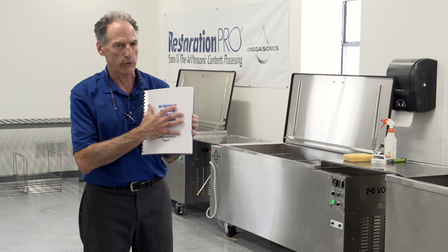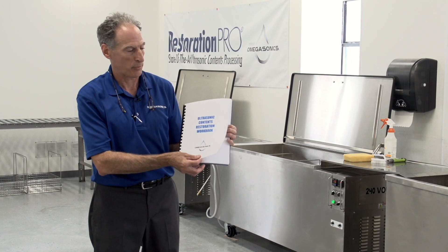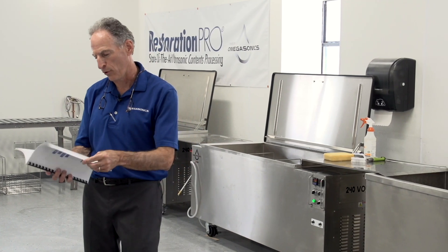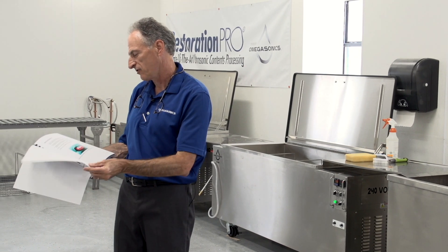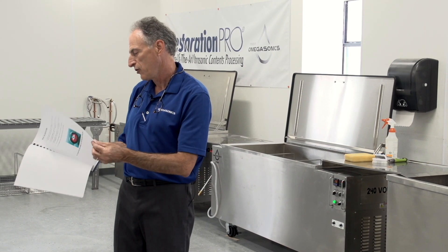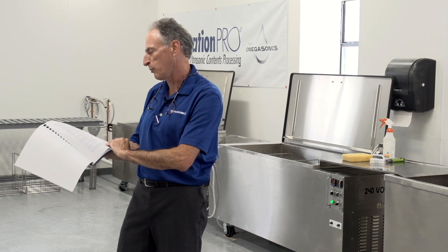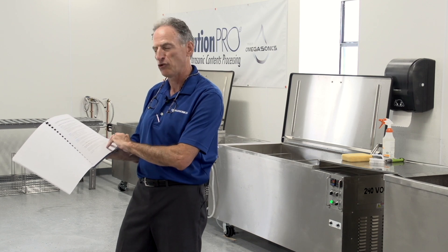Real key: everything that was in the PowerPoint is in the contents restoration workbook that will come with your equipment. It will walk you through items such as your pH scale, your categories of contents, which is going to be really important.